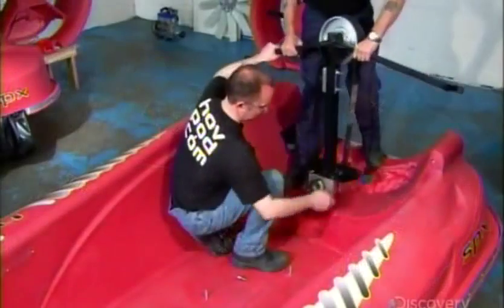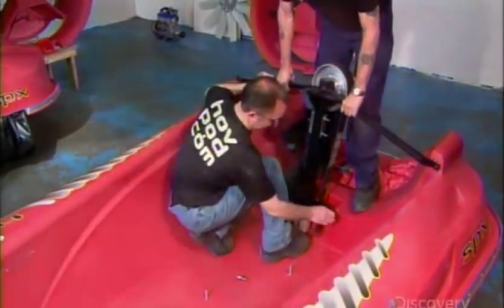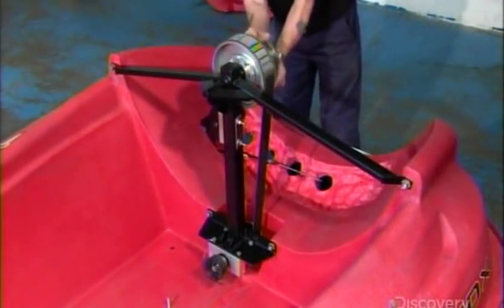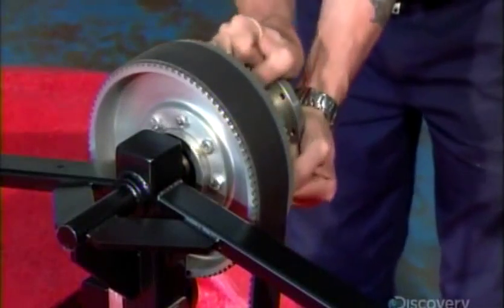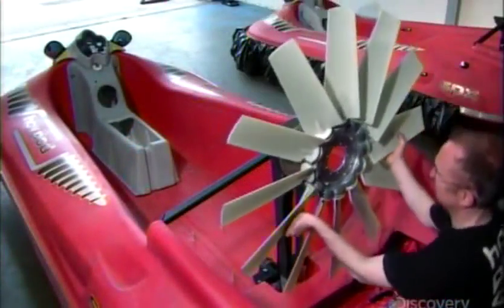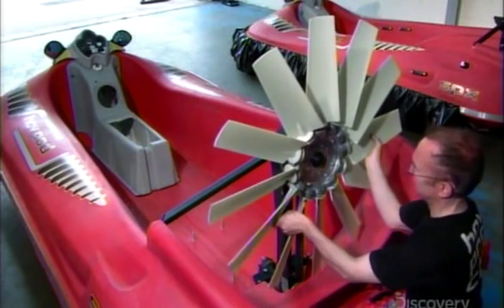The team then moves to the back of the hull to install the drive belt, pulley, and the main drive frame. This pulley will transfer power from the engine to the fan. Once they confirmed everything moves freely, they assemble the fan to the main drive frame with high-tension bolts.